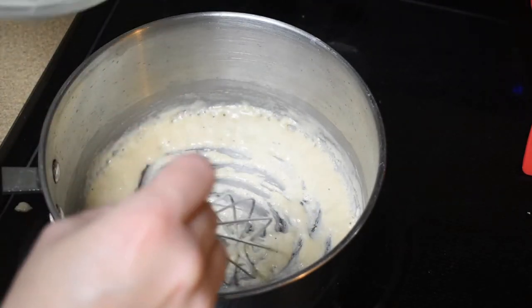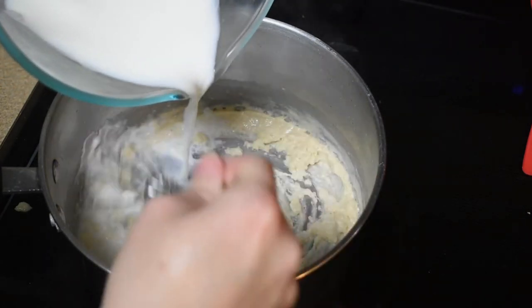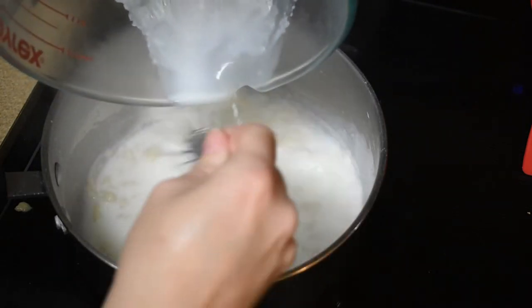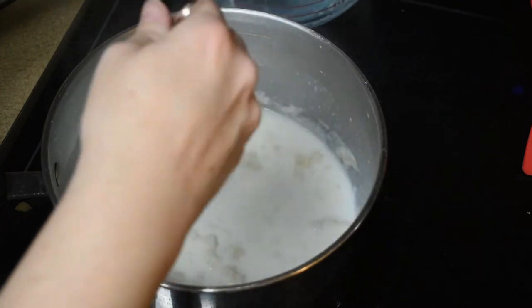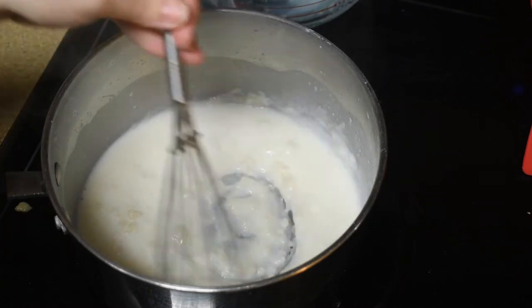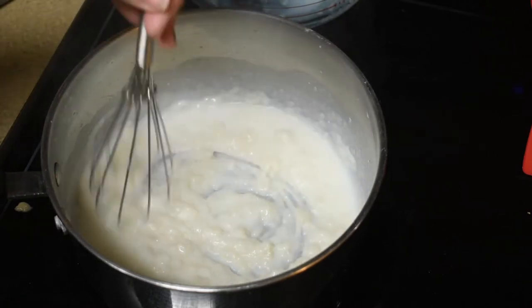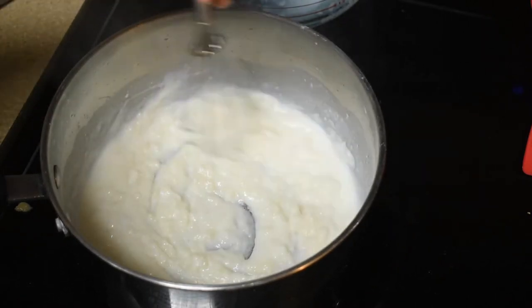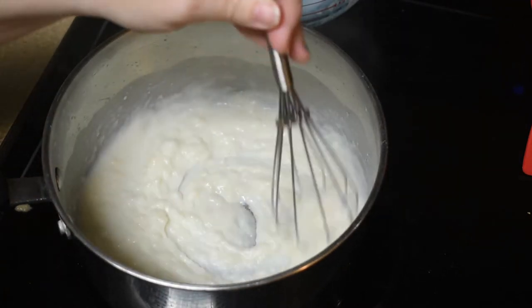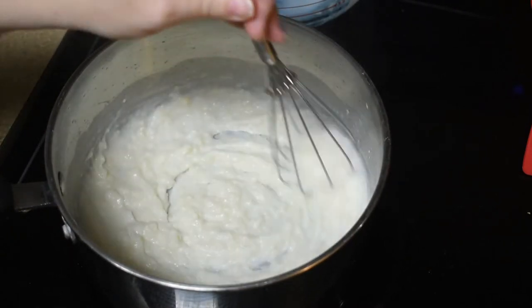We're gonna add in the milk mixture. We're gonna stir and get all these lumps out of it. That is a successful roux. Gorgeous.